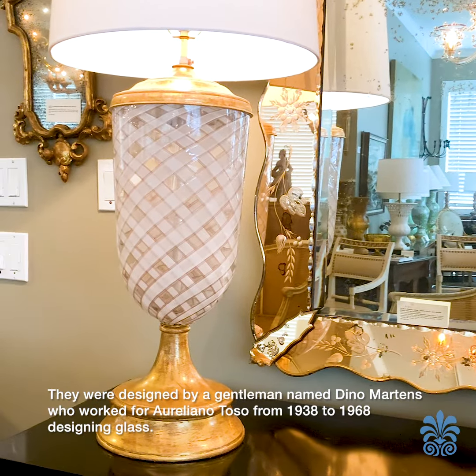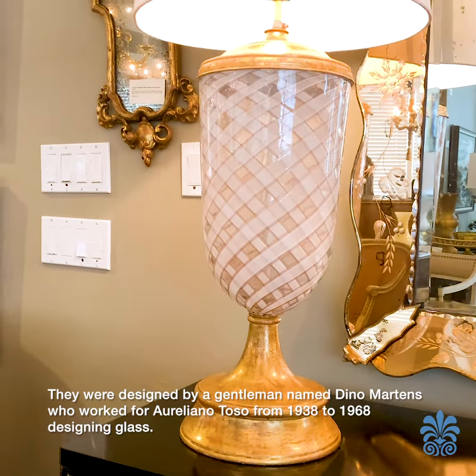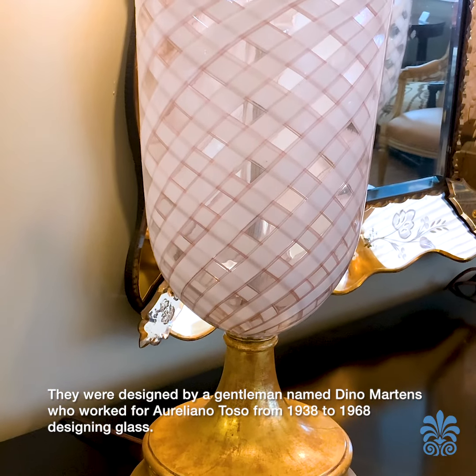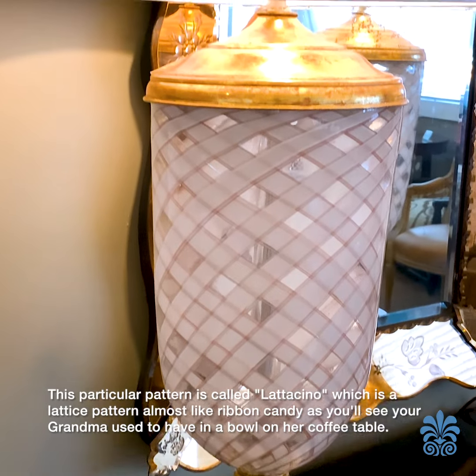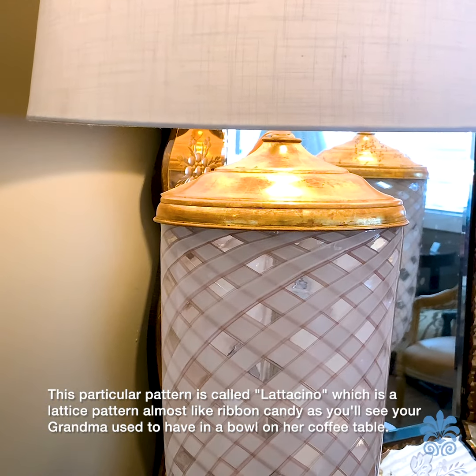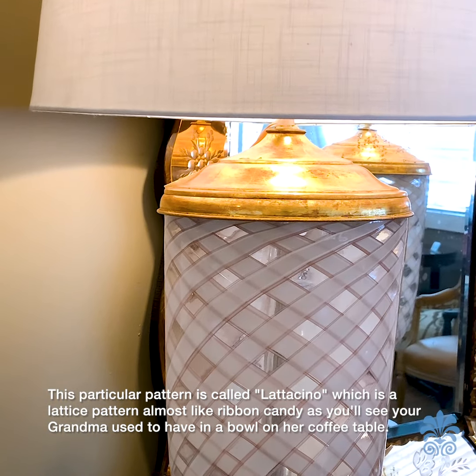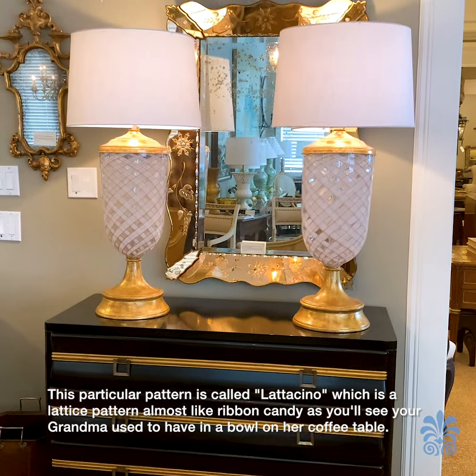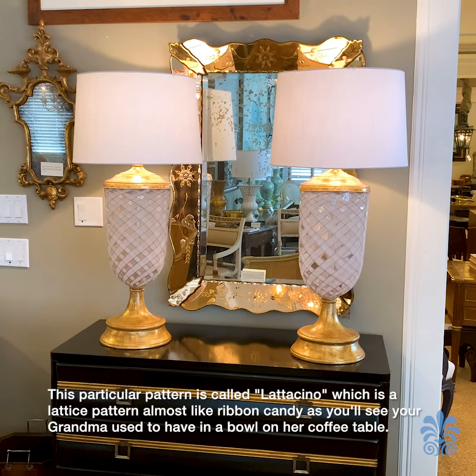They were designed by a gentleman Dino Martens who worked for Aureliano Toso from 1938 to 1968 designing glass. This particular pattern is called Latticino, which is a lattice pattern almost like ribbon candy, as you'll see — like what your grandma used to have in a bowl on her coffee table.